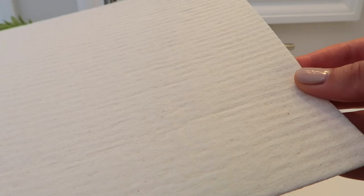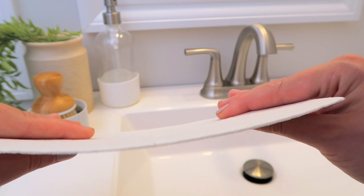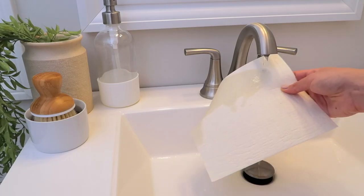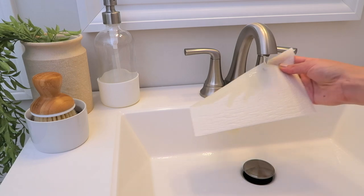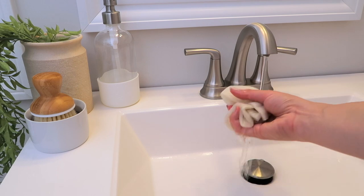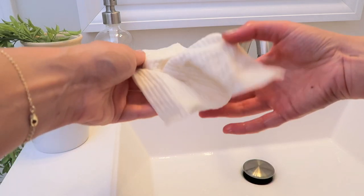Initially what you get feels like a paper-y type thing — it does not feel like a sponge. They're kind of hard, but once you wet them they soften right up and become like a mix between a sponge and a paper towel. They work so well though.